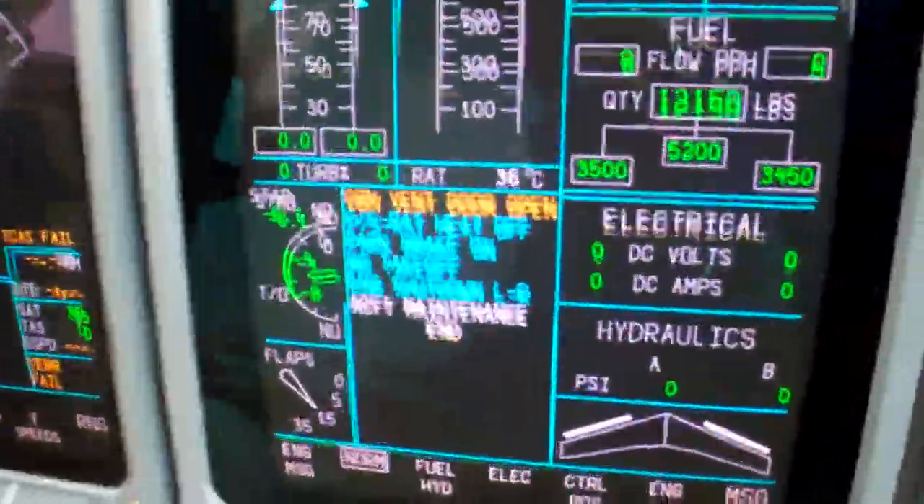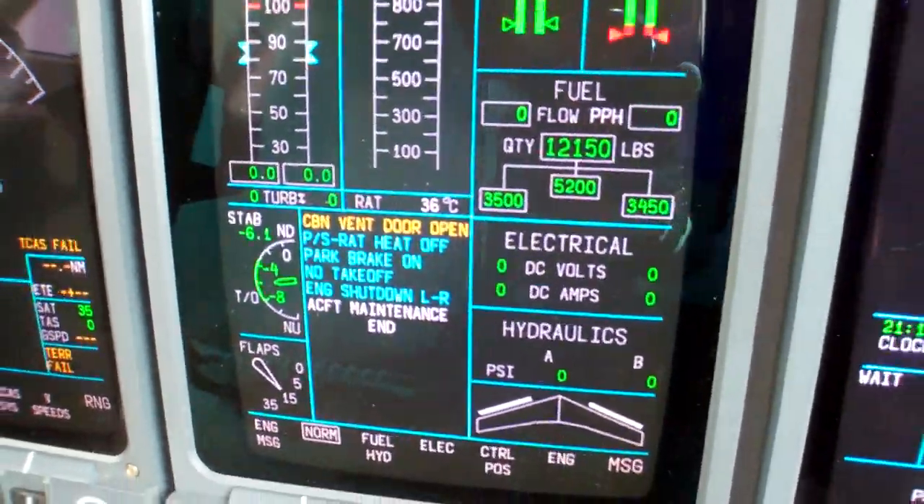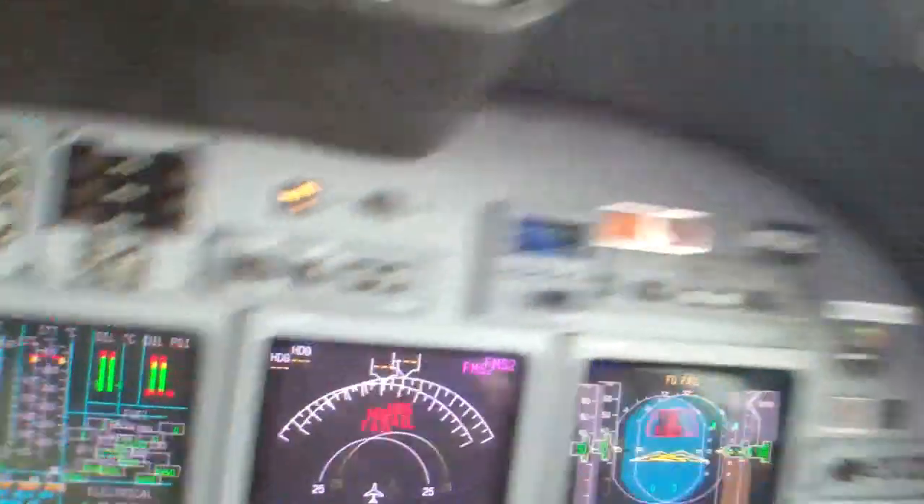Right now it's just the cabin vent door that is noticing. Cancel that for now, we'll take care of that. Alright, so that's it, and we're going to go ahead and start the APU.